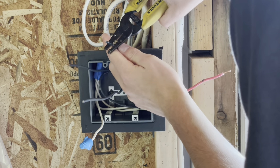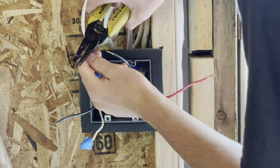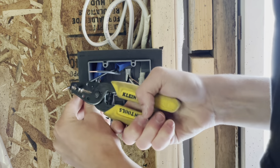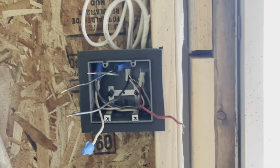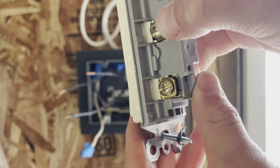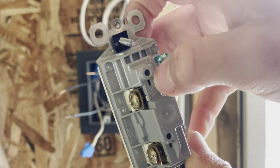Strip these just enough to go under the terminals. These receptacles have the screw-down plates — I'll show you in a bit — where you don't actually need to loop the wire around the screw. This is what I'm talking about: we have the plates that you can put the wire under. That's a safe way to do them, or you can do it around the screw. I just don't recommend backstabbing — those terminations are not good at all.